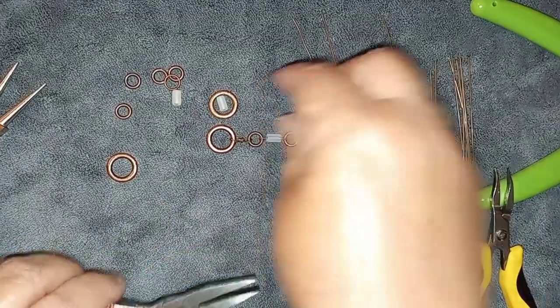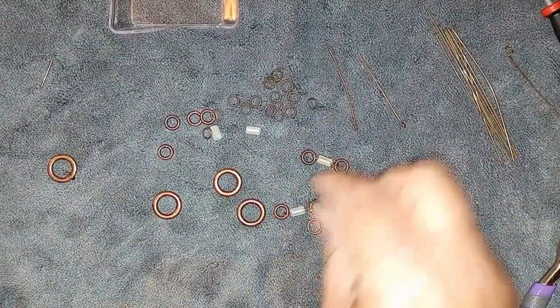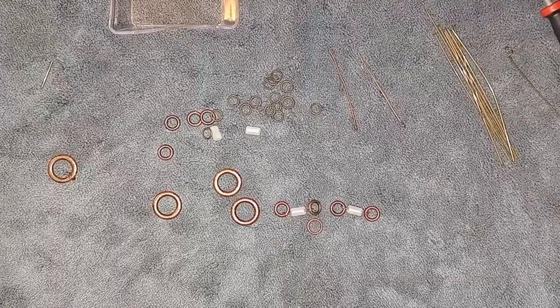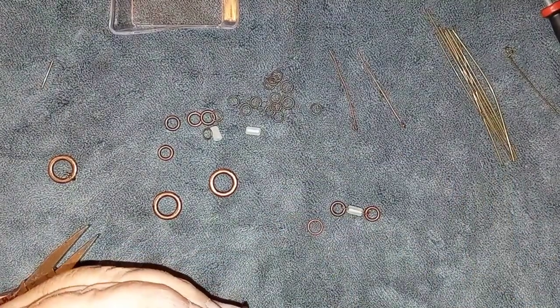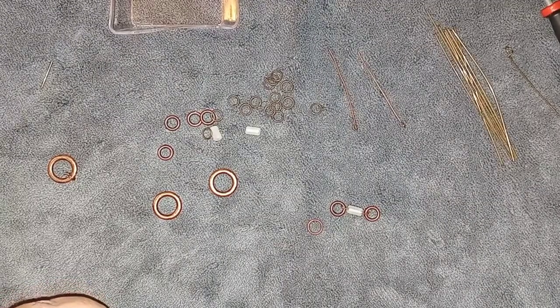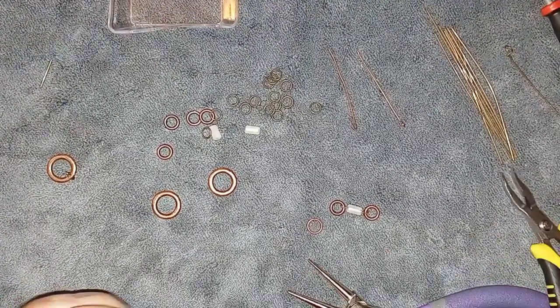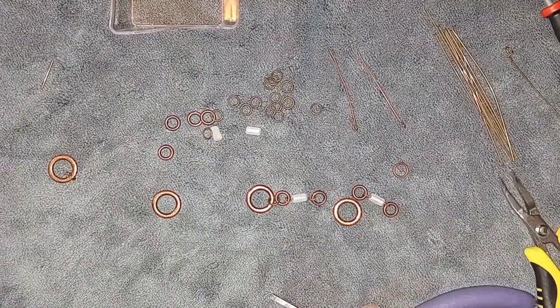I'm going to make some more of these loops. I've taken the piece apart because I have these jump rings — it looks so much nicer and more free-flowing using jump rings. I should be using my flat pliers, not my round nose pliers, because they bend better and come out nicer. So that's what I'm going to do going forward.